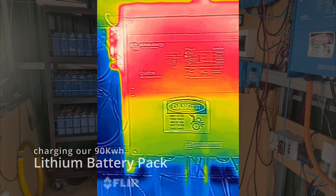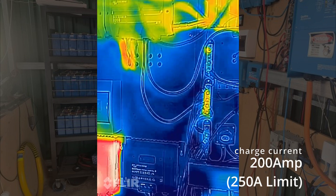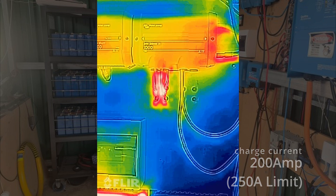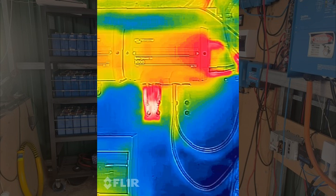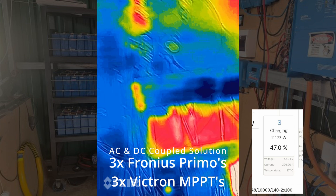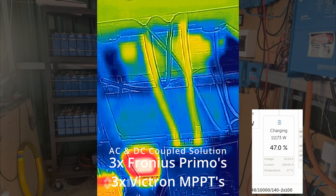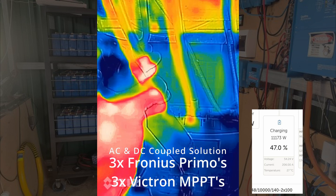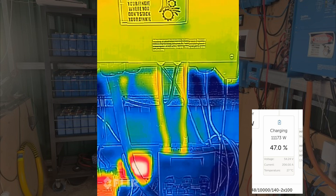We're just cracking on to 200 amps - a fair bit of it, about 5000 watts, is coming out of the inverter. It's actually coming out of the AC-coupled Fronius inverters. So we've got about 100 amps coming out of the inverter at the moment.